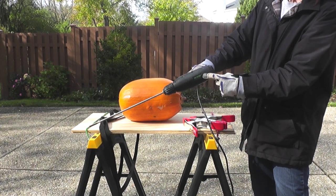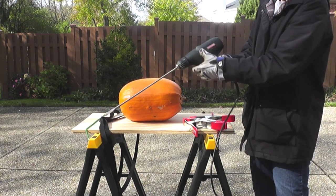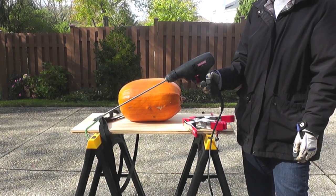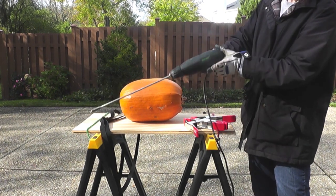Tall, skinny pumpkins tend to work best, and long drill bits such as the one shown in the video can make it all the way through. If you get your drill bit before you get your pumpkin, you can measure your pumpkin while buying it to make sure the drill bit will be able to go through it. Your long drill bit should be at least 3/8 inches wide but can be up to 1½ inches wide. Remember, your threaded rod is 3/8 inches.